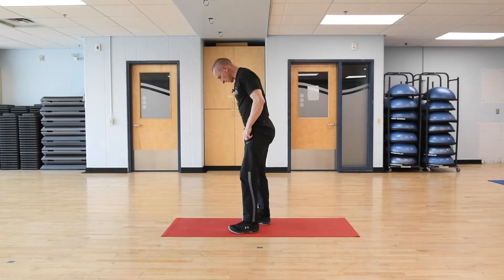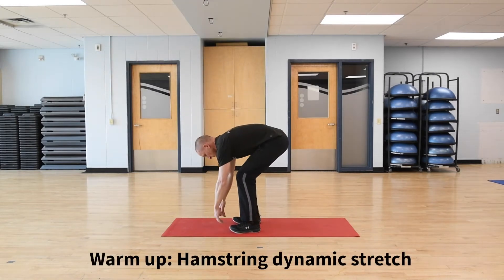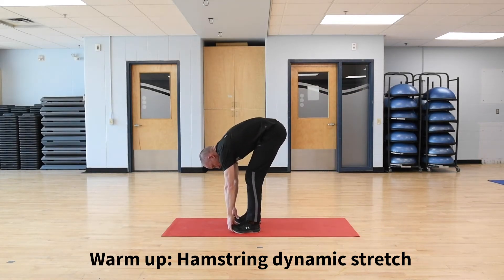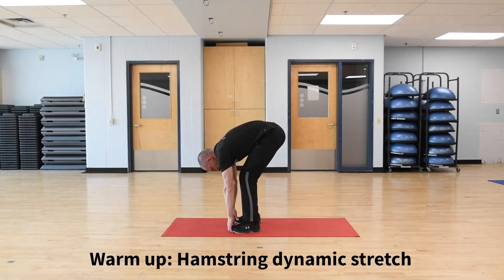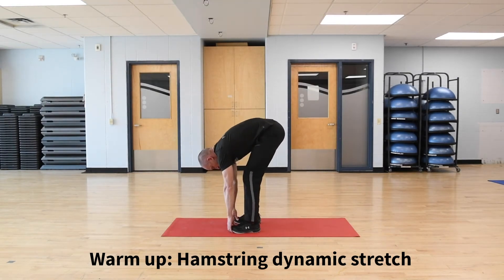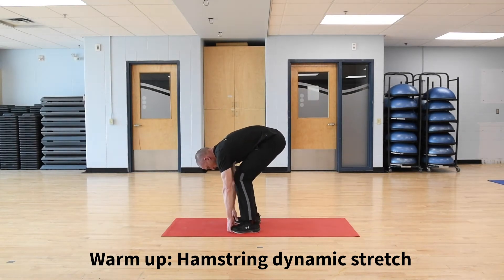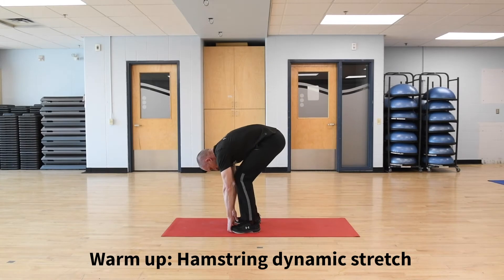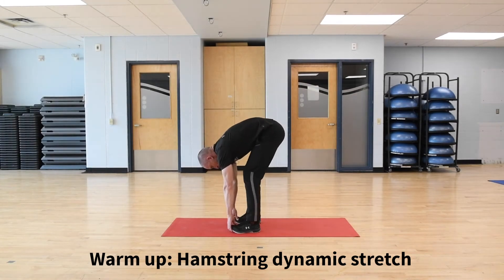Come up for the hamstring stretch. Squat down, hook the fingers under the toes, get the hips back, lift them up. Remember to breathe — you've got your head down low. Nice and high with the hips. Eight, nine, and ten.